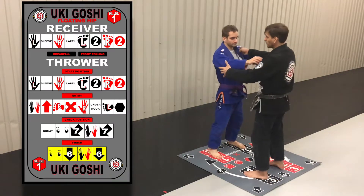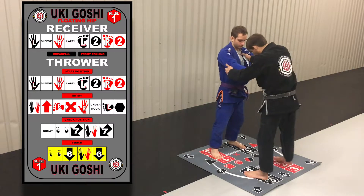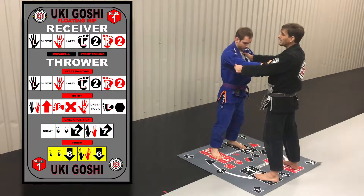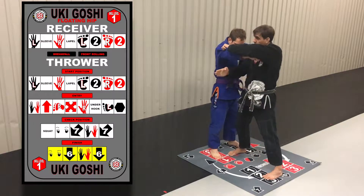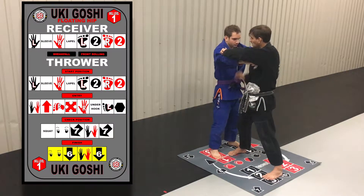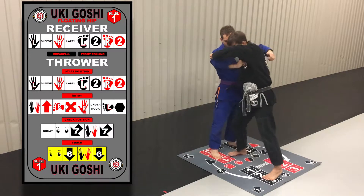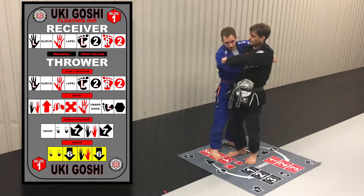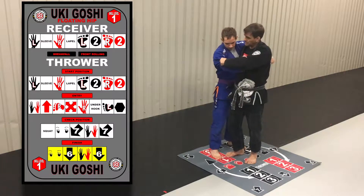We'll start in a square stance with sleeve-lapel grips, both of us. Justin's breakfall is going to be a front-rolling breakfall. Starting from here, hands are going to go up. Right foot is going to turn to the side and try to hit the X. Right hand achieves an underhook position. Left foot goes on to the hexagon. Once the left foot comes on to the hexagon, we move to our check position.